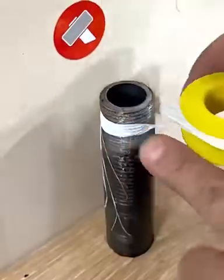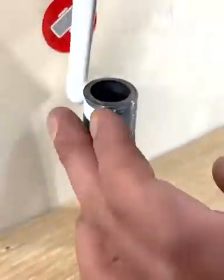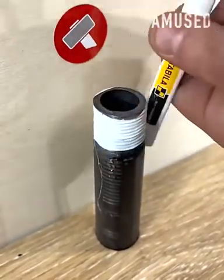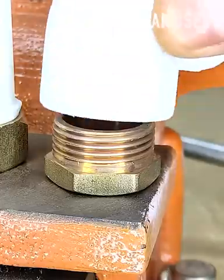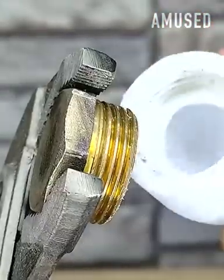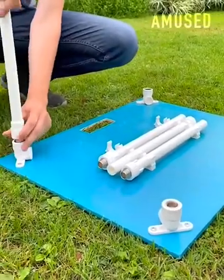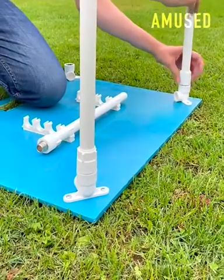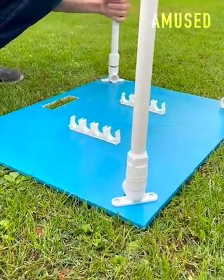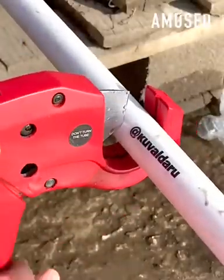Thread tape is spun around a pencil for a tricky wrap. PVC tubes, mounts, and fasteners are then assembled together into a DIY table.